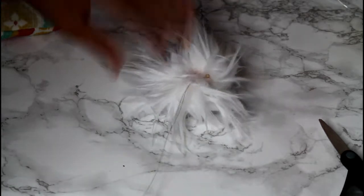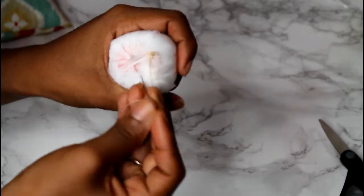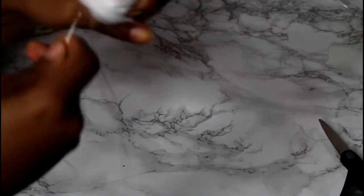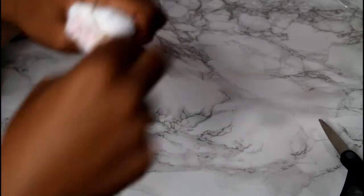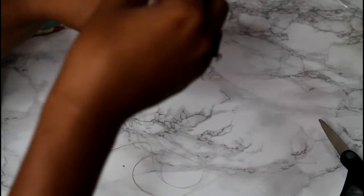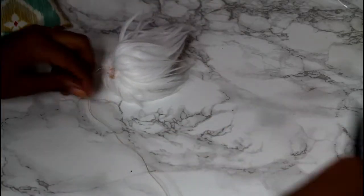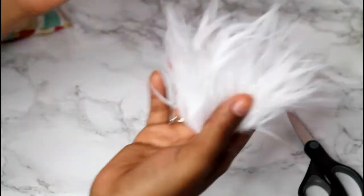Just pulling it usually doesn't close it, so I tend to hold the pom like this and just go back and forth through and back through the loop again. I go crazy because the last thing I want is to have this open up on a customer — better safe than sorry. So I'll go back in just a few more times. Then I'll just cut the end, and there you have it.